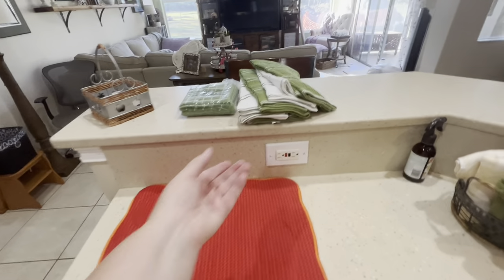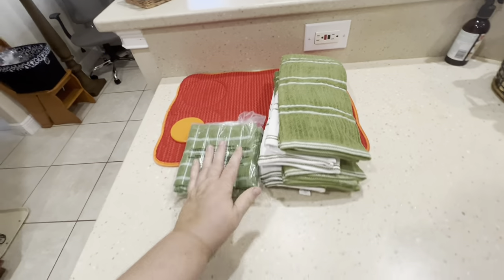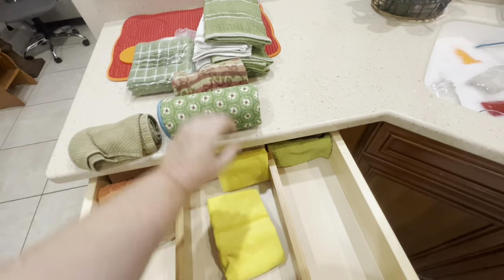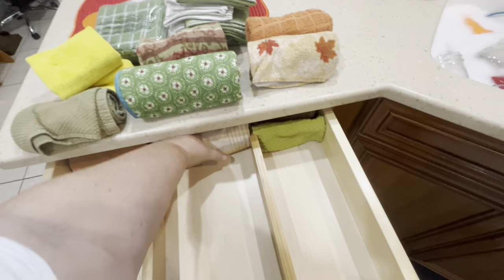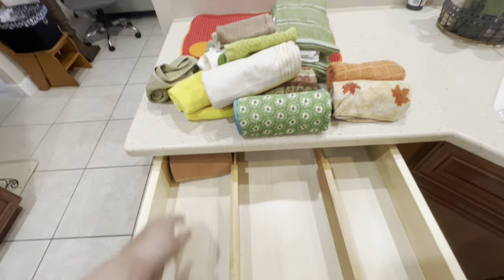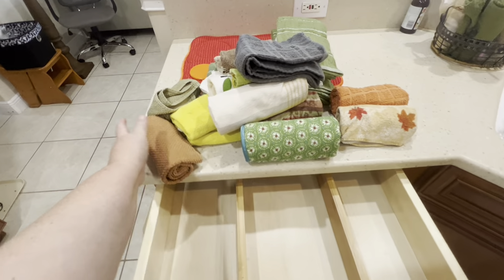I bought myself some new dish towels — I think it's been a couple of years. Some of the dish towels were looking kind of dingy, and I wanted them to all look the same color. It doesn't exactly happen but it's better, and I deserve new dish towels every once in a while. I'm just taking everything out, sorting them, deciding what to keep and what to put in the garage to use as rags — eventually they'll get thrown away.